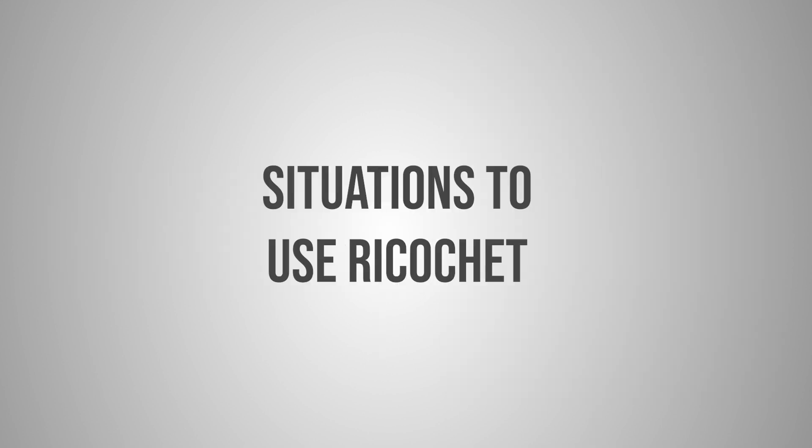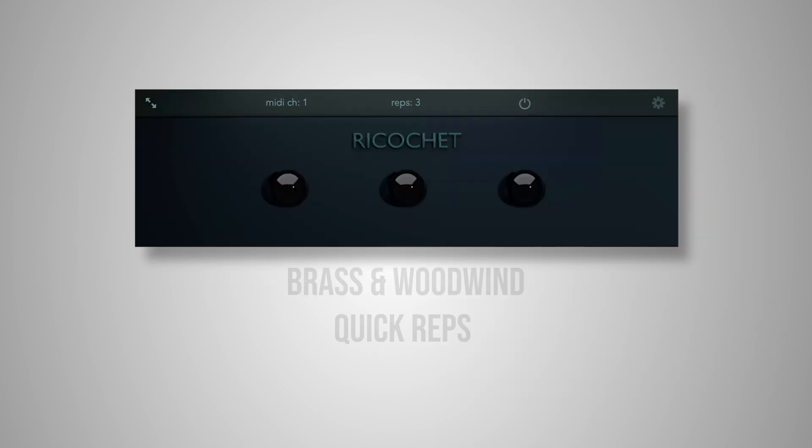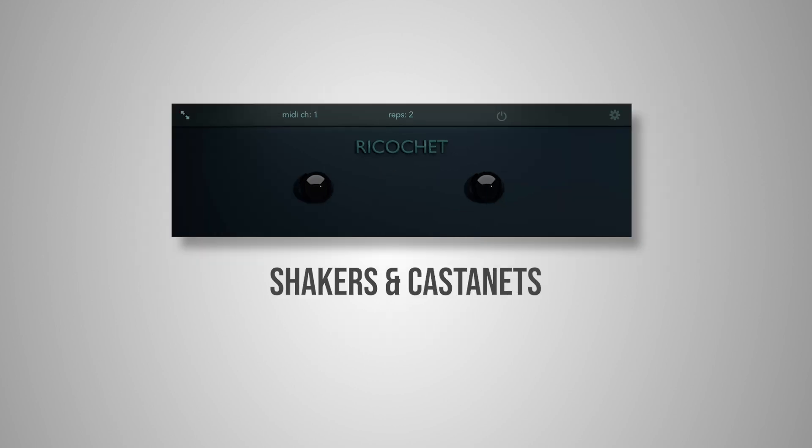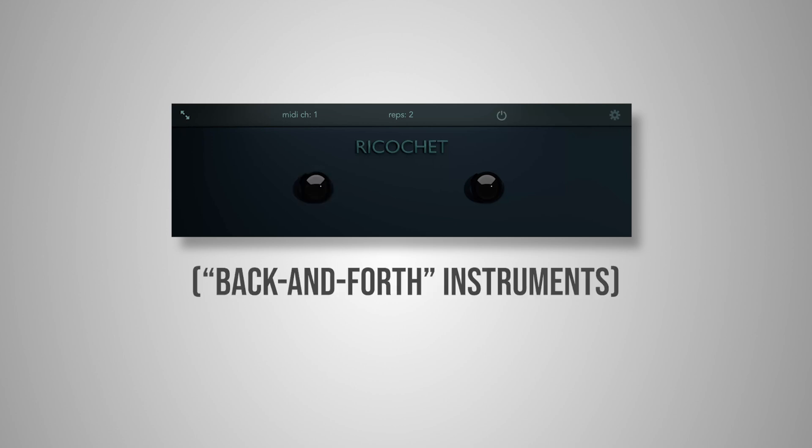Some situations where you might want to use ricochet: brass and woodwinds, like playing in quick reps, shakers, castanets, and instruments that idiomatically play in doubles and triples.